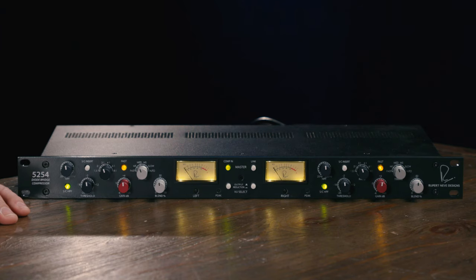Rupert Neve designed his first diode bridge compressors back in the early 1970s. These compressors quickly became renowned for the desirable characteristics they impart to audio that runs through them — the glue and the punch they provide for tracks and mixes. With the new 5254 dual diode bridge compressor, Rupert Neve Designs wanted to pair those desirable audio characteristics and performance with more modern control capability to allow for even more versatility.